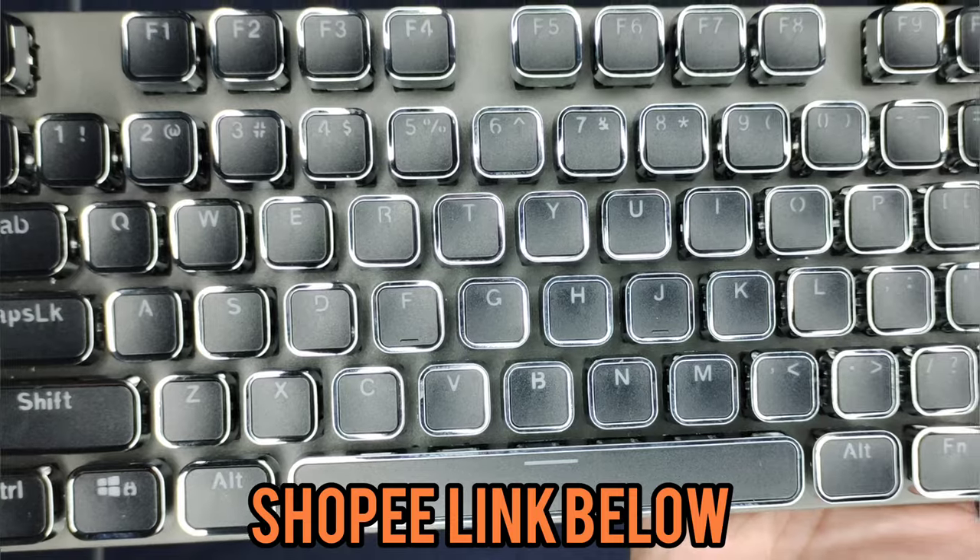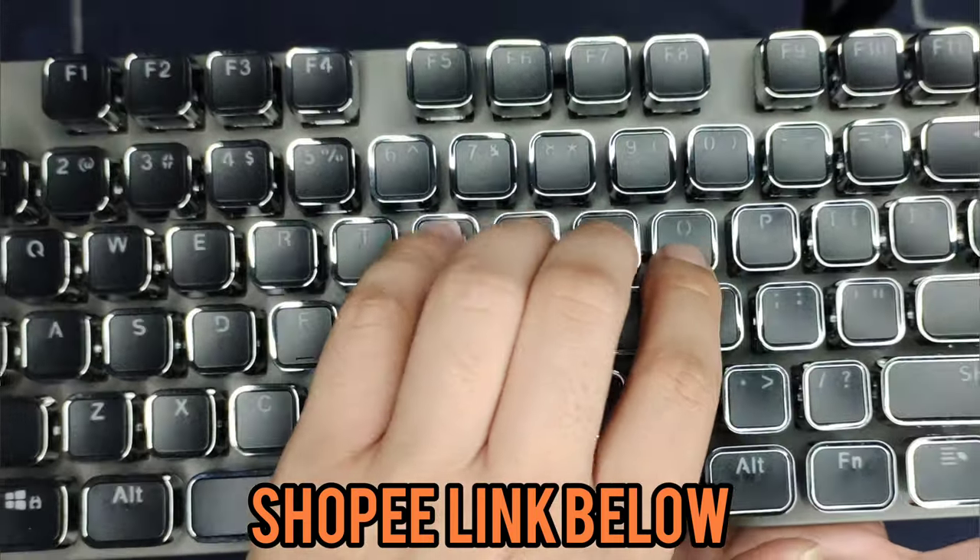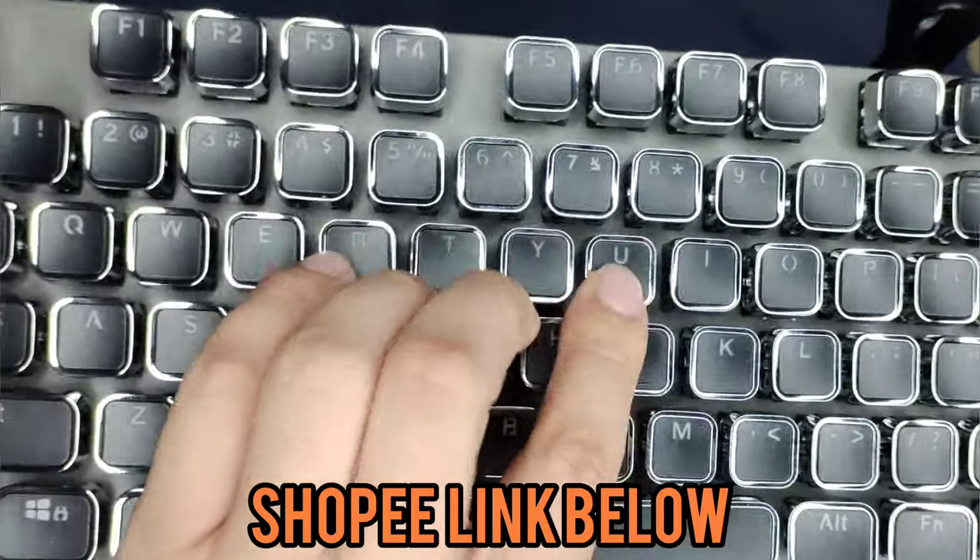It's just like a typewriter, and as you can see it's very clicky. These are blue switches.